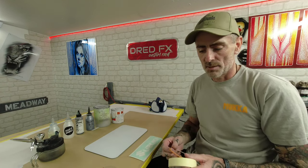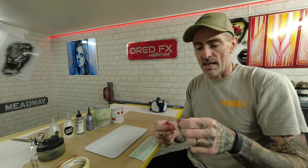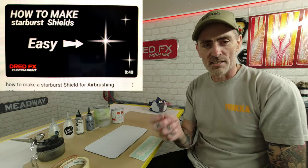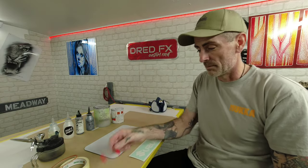The tapes I'm using are a one mil fine line and an inch masking tape. I've got a scalpel and I've also made a starburst. I won't talk you through making it in this video, but there is a video on the channel to guide you through making a starburst shield. Nice and simple - I'll show you the application a little bit later on.